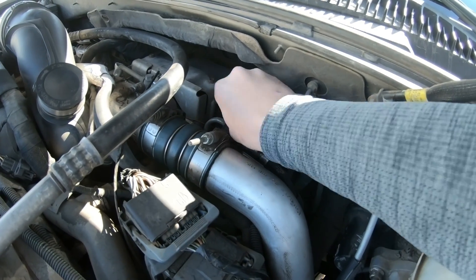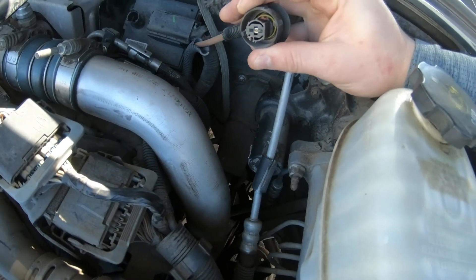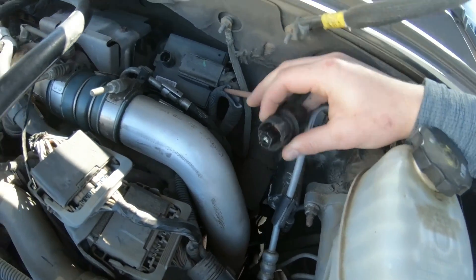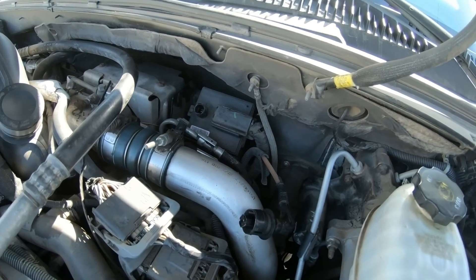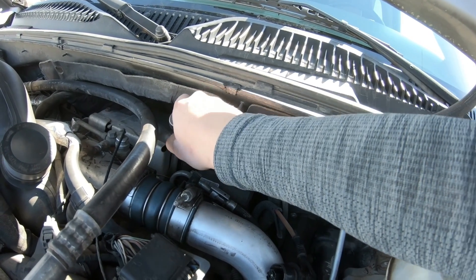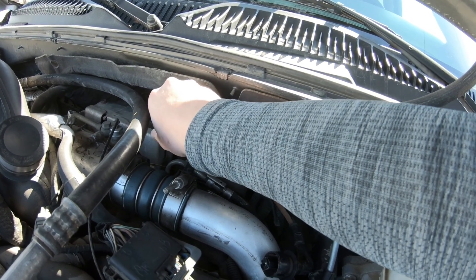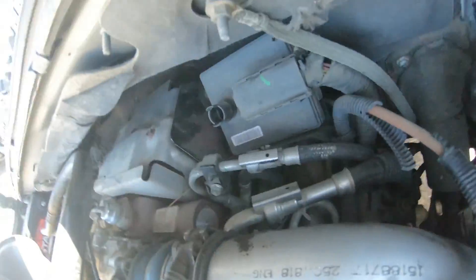By removing this guy here, you can just squeeze on this ridge part, kind of like a thing of mouthwash, and then it'll release it. And then the rest of these are going to be just 10mm right here. You need to get that guy loose — I've already got him loose. And then there's one over here, which is what you'll need the wrench for — he's kind of back there.